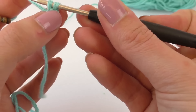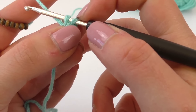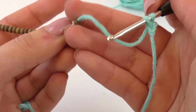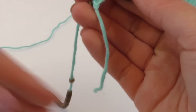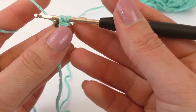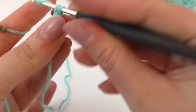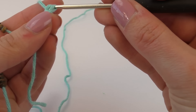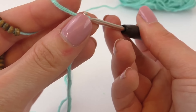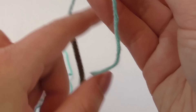Create a loop and pull through. Now you've got two loops on your needle. Then we're grabbing one of our beads. Create another loop and pull through two. And there we go — one bead done.